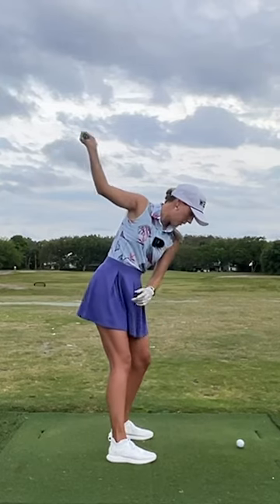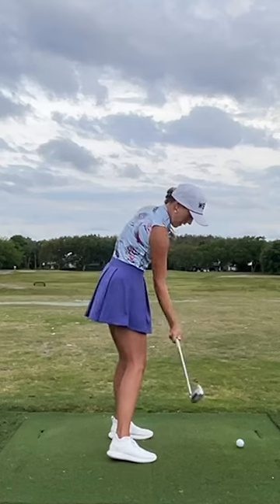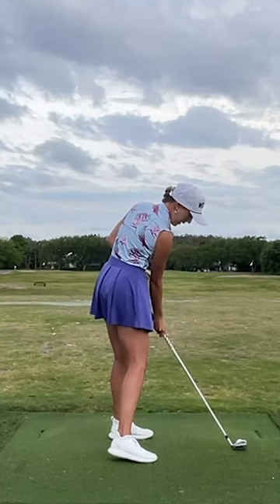So it goes from the top — feeling like it's pointing at the ball, your palm and your forearm — and then you feel like your palm and your forearm are going to be pointing at the target.